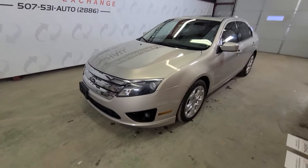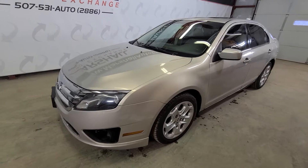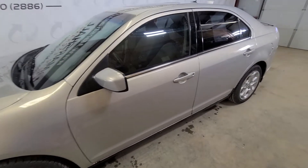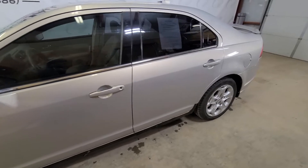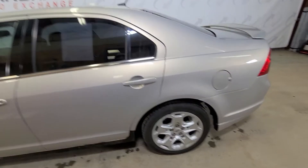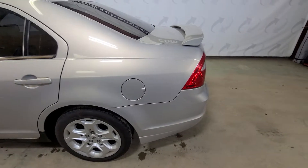Hey everybody, Josh here with you at the Marshall Auto Exchange. Excited to show you our 2010 Ford Fusion SE we just took in. This is a sharp car — runs and drives great. We took it in from a franchise dealer; we bought it with a group of units. Really nice car.